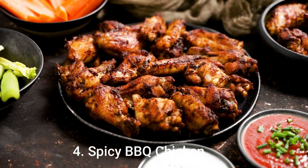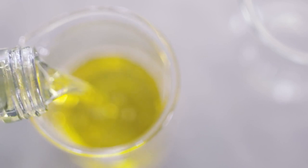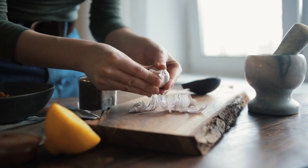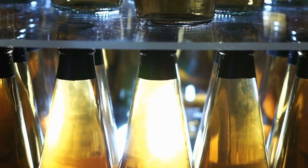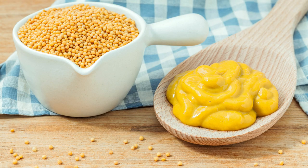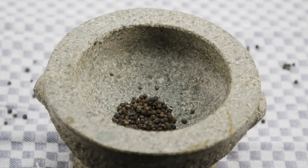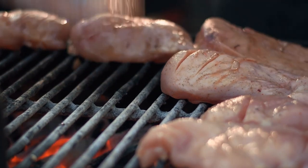Number 4: Spicy BBQ Chicken. Ingredients: 2 tablespoons vegetable oil, ¼ cup onion finely chopped, 1 clove garlic minced, ¾ cup ketchup, ⅓ cup vinegar, 1 tablespoon Worcestershire sauce, 2 teaspoons brown sugar, 1 teaspoon dry mustard, ½ teaspoon salt, ¼ teaspoon black pepper, 1 quarter 5-ounce bottle hot pepper sauce, 1 3-pound chicken cut into pieces.